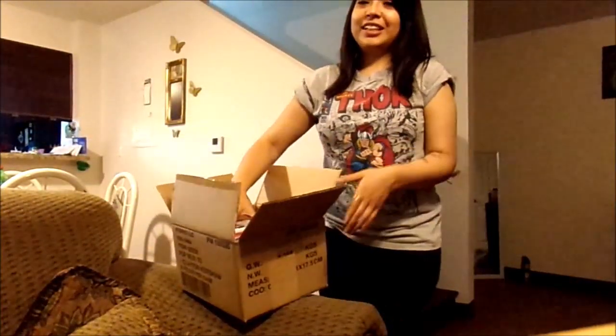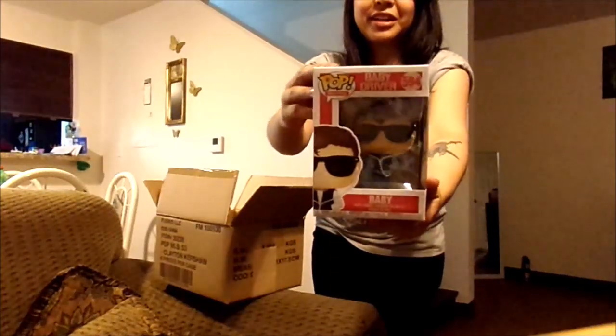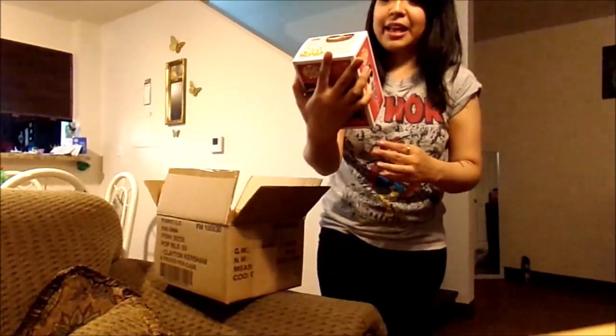And then the last one. I loved it, but I can't recognize. It's Baby from Baby Driver. I haven't seen that movie. He looks cool, though. But I've never seen him in my life.